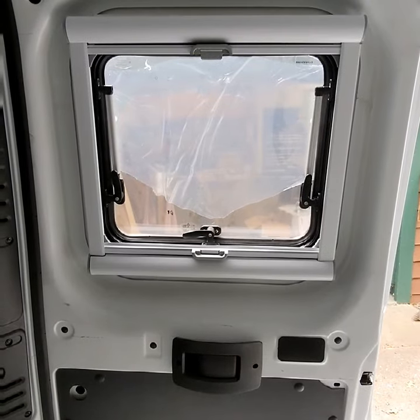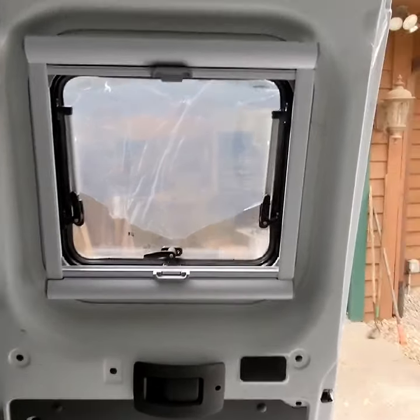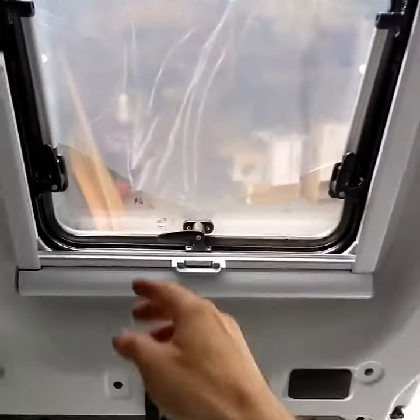Hey everybody, we got the window — one of three windows installed — and I'm pretty excited because it's actually working really really well. So here's how it works.